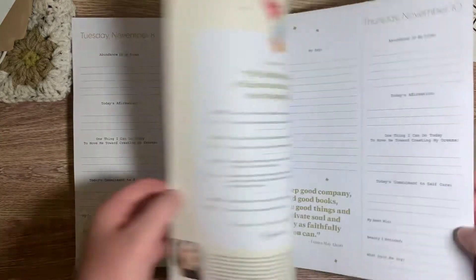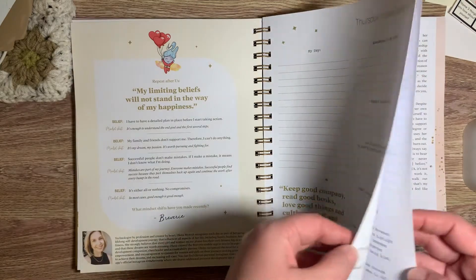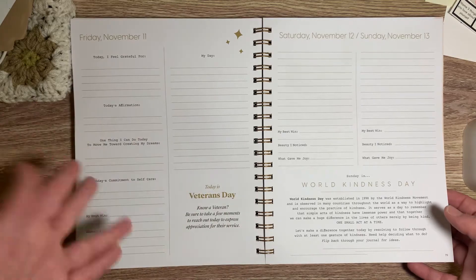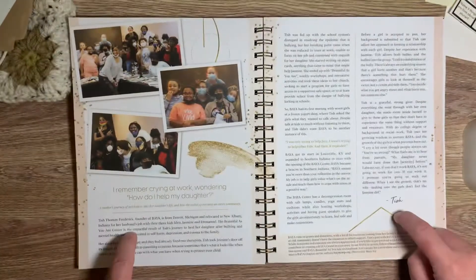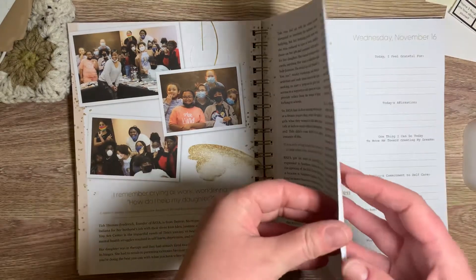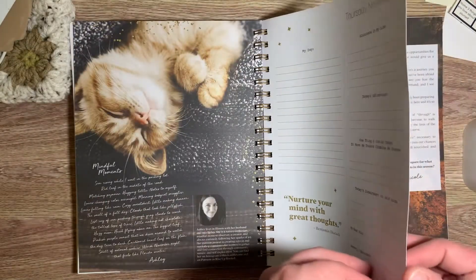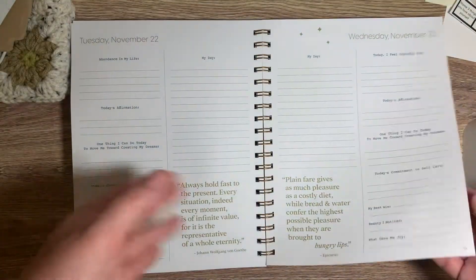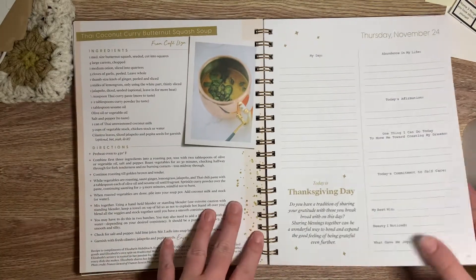I'm telling you, if you want a guided journal that's going to keep you consistent and keep you interested and really thoughtful throughout the next three months or the next year — you can buy it all in a year if you want — JMB Living is the journal for you. And she gives back. She goes to conferences and gives these out to young students in her area.